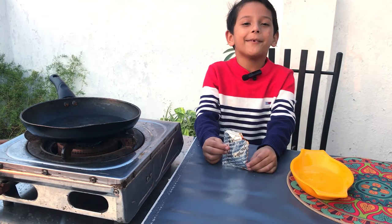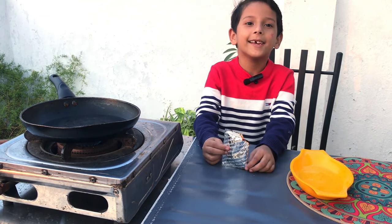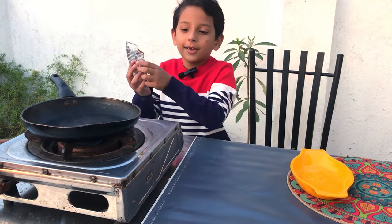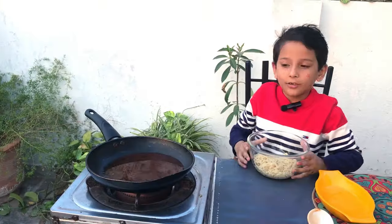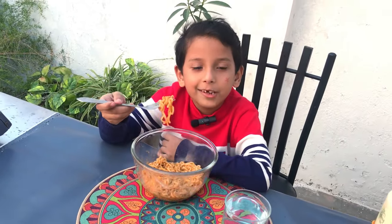Now we will open them. We add water and then we add masala in it. Now we add noodles in it. Our noodles are ready.